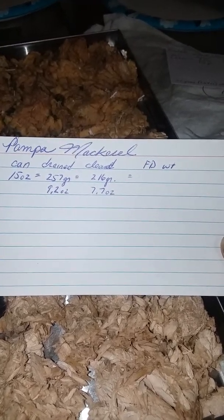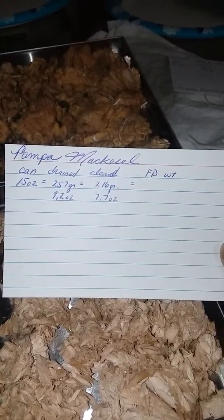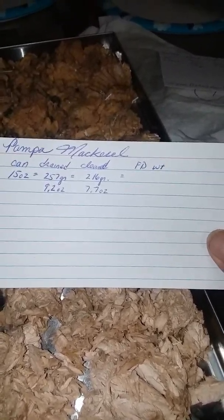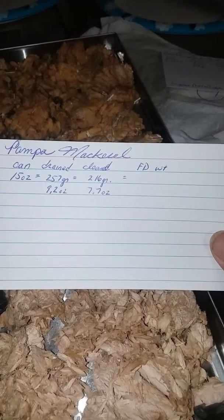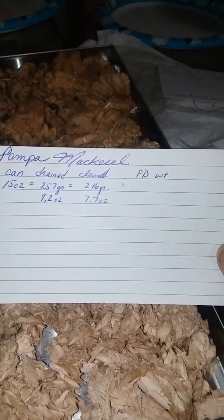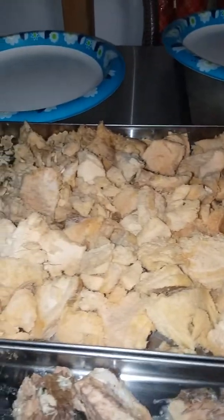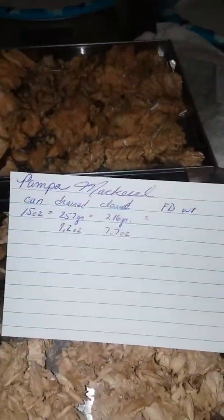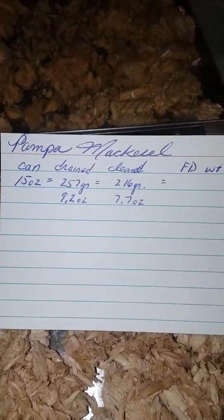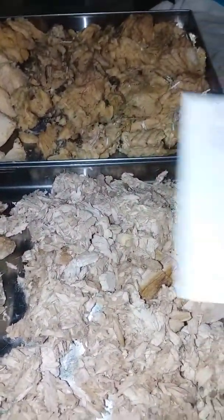After I cleaned out the bones and cleaned off the skin it was only 7.7 ounces. So when you're buying 15 ounces and you're actually getting less than half — well, almost exactly half — it's pretty disappointing. I think if you can find it already cleaned like I did with these fillets, that's probably the better way to go, because you don't want all that other stuff.